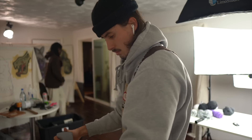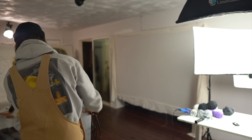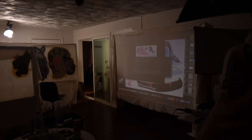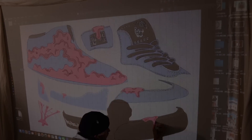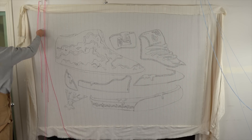Back under my little makeshift frame-slash-wall, I got the projector out and projected the design onto the monk's cloth, sized it to size, hit the lights, and just started tracing it out with a Sharpie. With it all traced out, I shone a light to see if I missed anything — I didn't — so we're good to go.